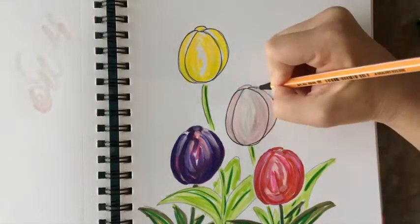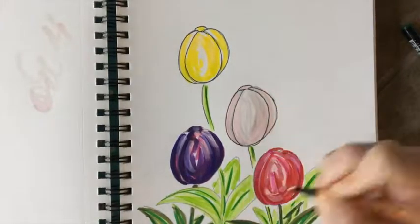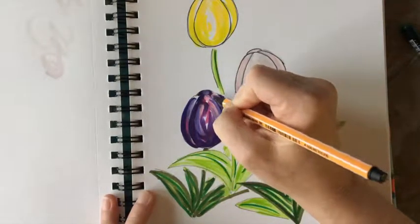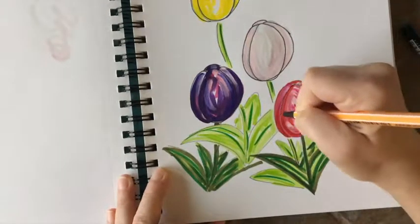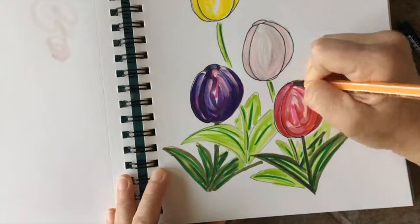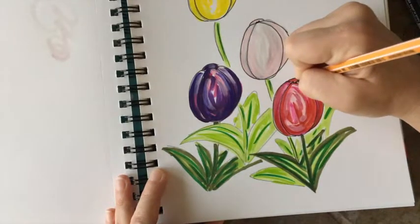I like to define marker sketches with a black pen. So carefully working on the outlines of the tulip flowers, then going and defining some of the wildness of the leaves and stems.